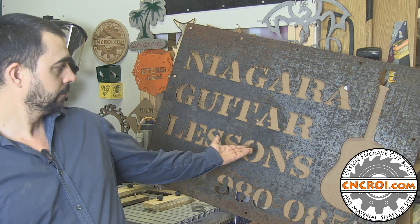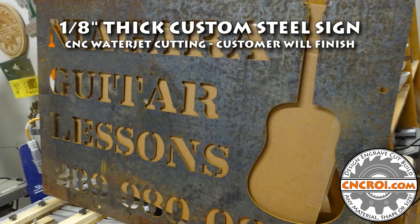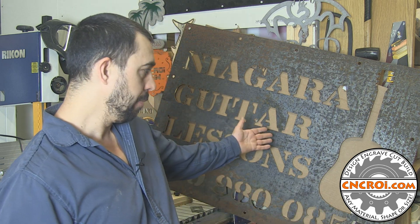Hi there, I'm John from CNCROI.com and today we're going to water jet a very large steel sign. The vast majority of the stuff that gets water jet is actually done using stainless steel, and that's just because that's my preference — and here's a great example as to why.